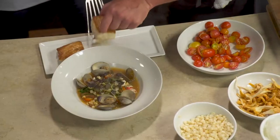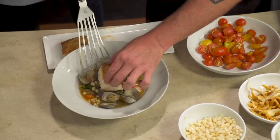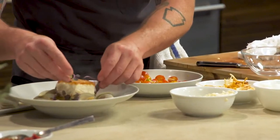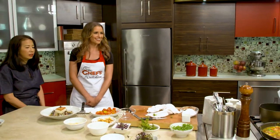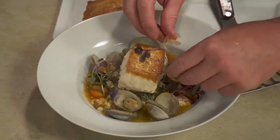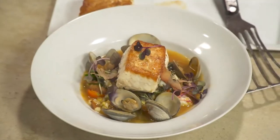We have a little micro-radish that we can sprinkle on, and just for fun we can do a little of that as well. Awesome — there we have it.